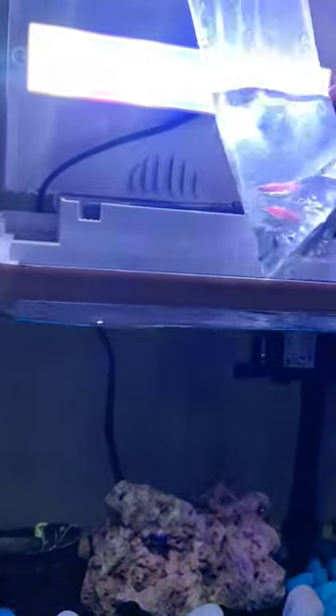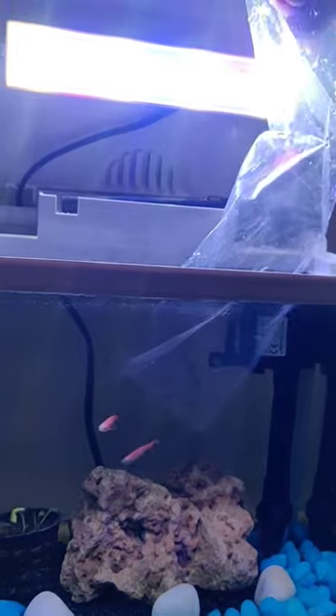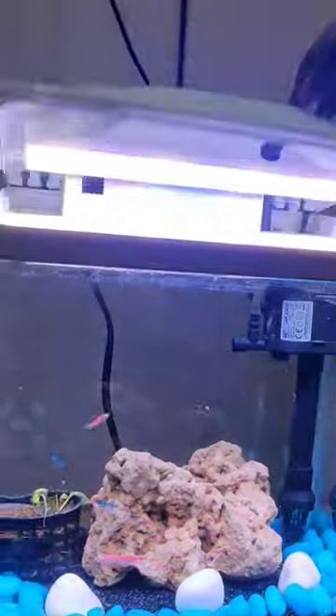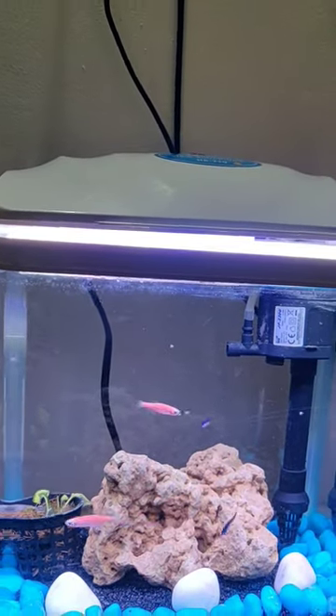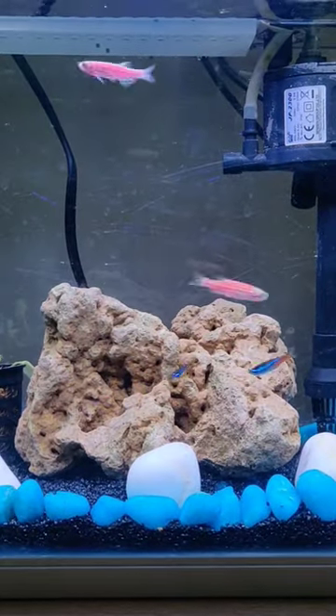Then we release the fish in the water. The reason is that the water is already conditioned. The water is already set up, and at the same time there is no existing fish. So if you look at the fish in the water, it has a lot of impact — that is why we release the fish this way. If you look at it, it is hyperactive.